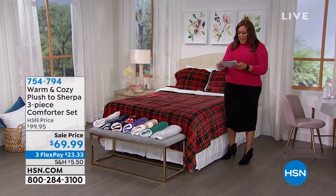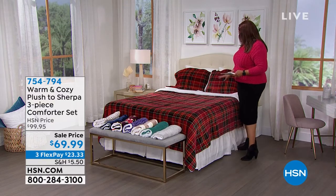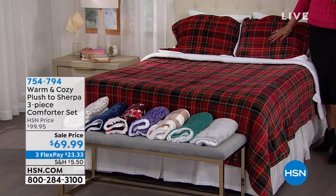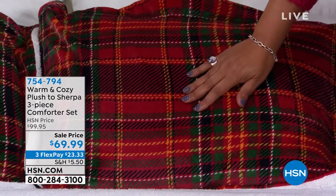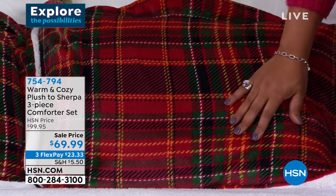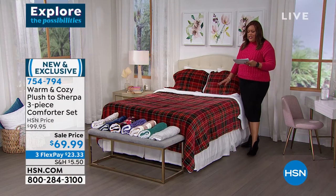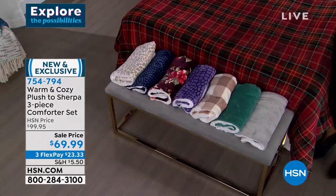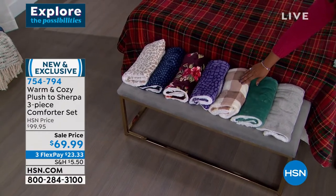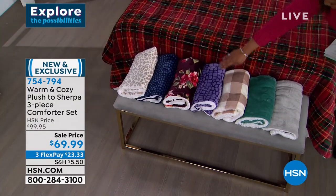Now we're moving to a three-piece comforter set — we want to give you more options. This is that whole tartan feel. The one on the bed is the red tartan plaid. You're getting one comforter and two shams, unless you pick the twin size where you get one. This comes in twin, full/queen as one size, and then king/California King. We also have it in silver, a teal blue neutral plaid, purple animal, and floral. We have polka dots — a navy scallop — that is so cute, like a little polka dot. And then a snow leopard.